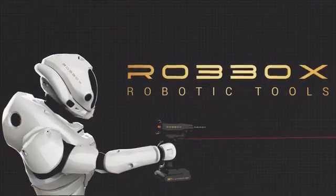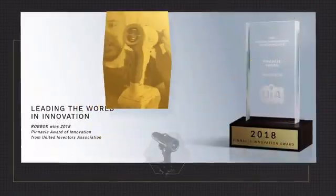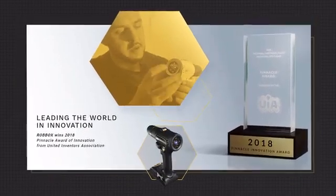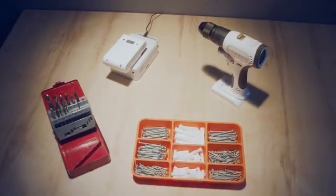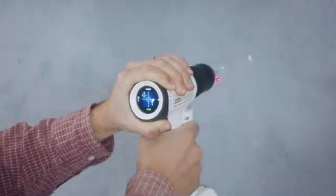X-Drill is made by people who truly love construction and DIY, but are also really into tech. They understand the need of a power tool to remain what it is — a great power tool — but also wanted tech to do what it does best: make life easier. So they reimagined the drill. If you want a terrific drill with extras that'll make drilling so much easier, get X-Drill.